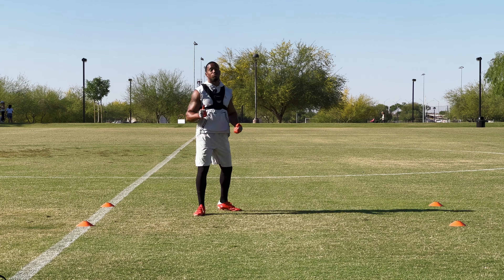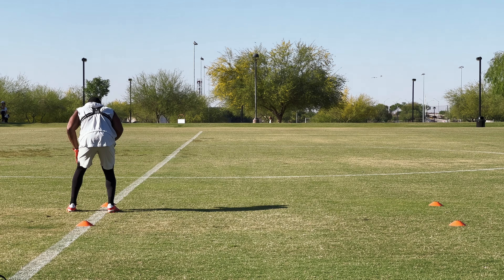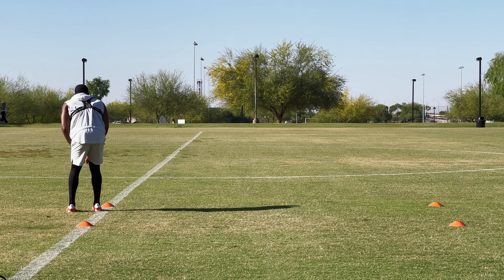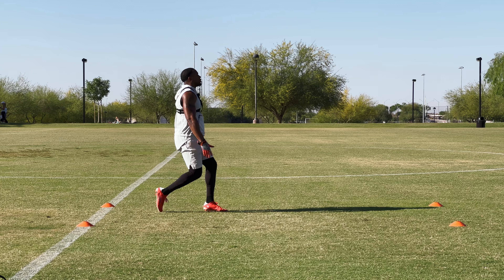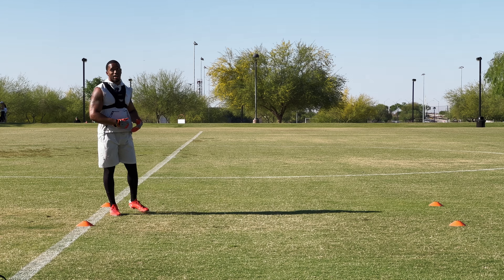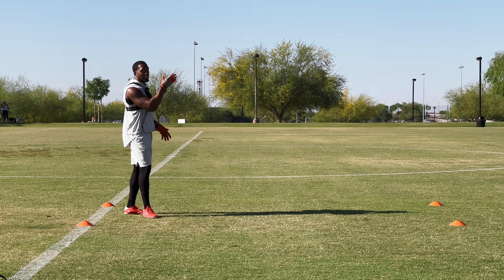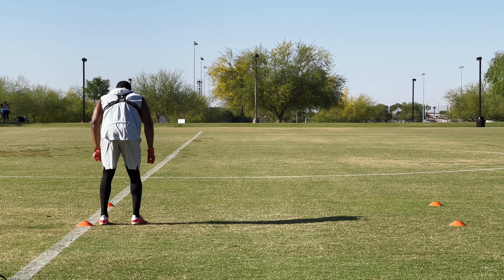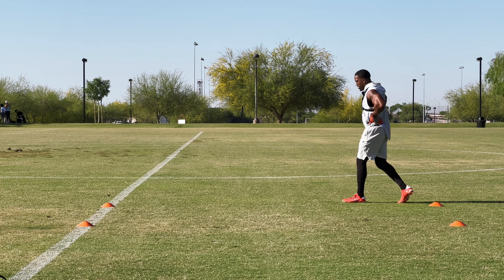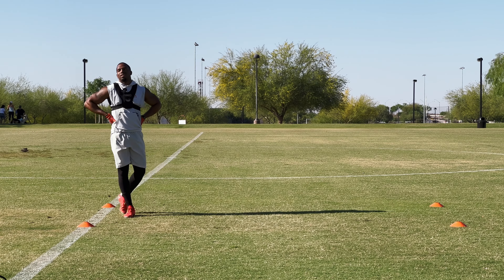One important thing to pay attention to when we work change of direction: as soon as we get to the plant foot, the toe has to lead to our target. Make sure we get this toe and hip around out of 90 degrees, sprinting forward. We don't want to be angled off — that's going to throw off our path. When changing direction, we have to be very precise and point that lead foot to the direction we want to go.